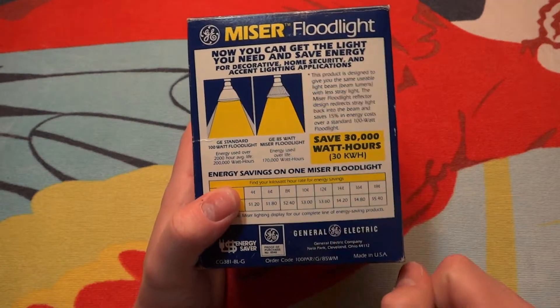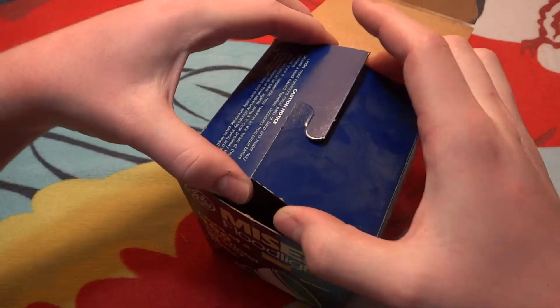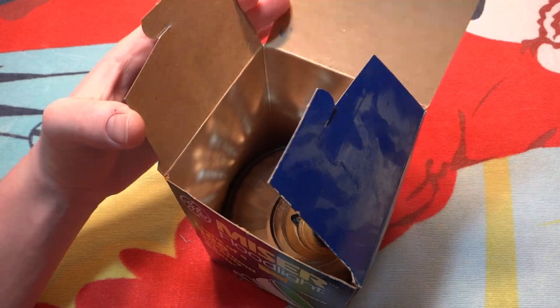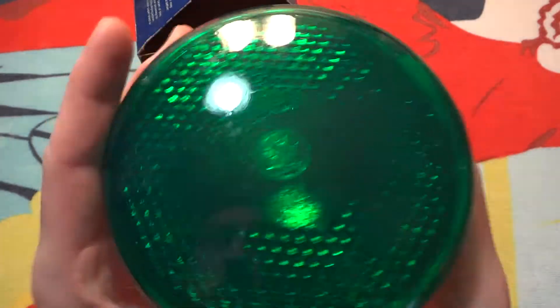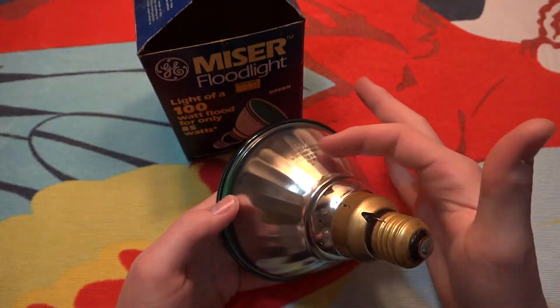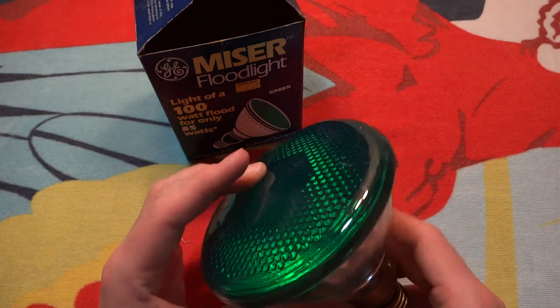So this is what is in the packaging. Here is the bulb itself. You can see the GE logo there, very nice. You can see the ribs inside of the bulb, which helps reflect the light more efficiently.